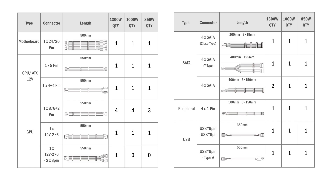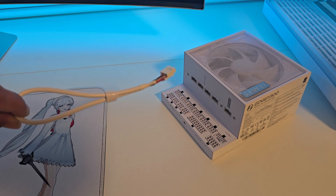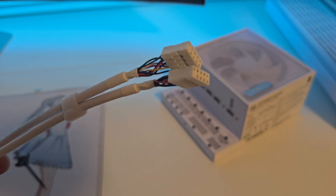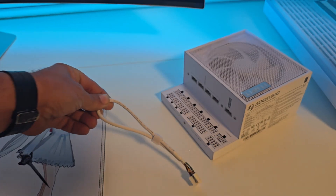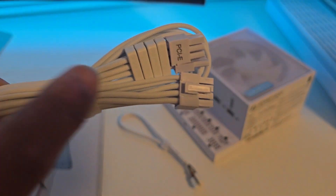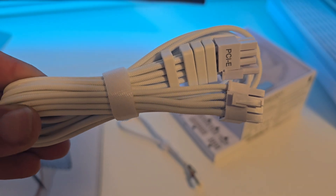Here's a list of what's included. Here is the USB cable to connect your motherboard to the USB hub. All the cables come nicely wrapped with Velcro, and they all come with combs to make installation nice and clean.